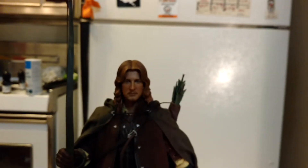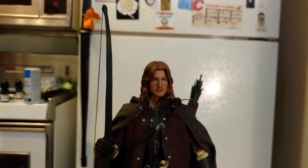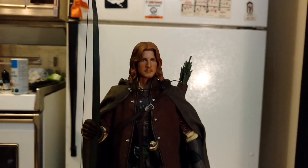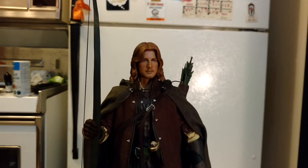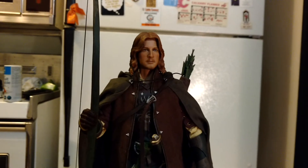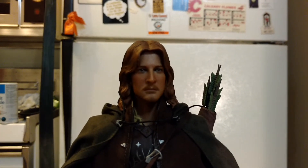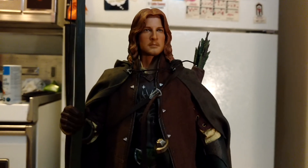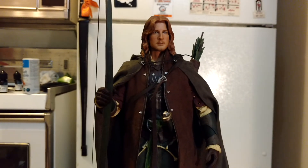There he is with the hood down. I think the likeness is pretty good. I do wish the beard was a little bit darker. The hair's good this time — up top there it looks good. Yeah, I think he's a really nice figure.